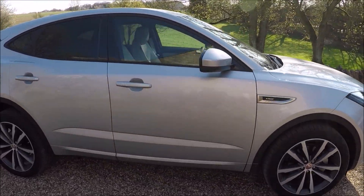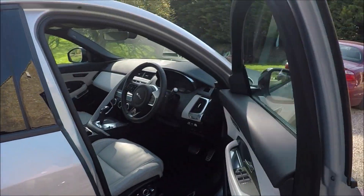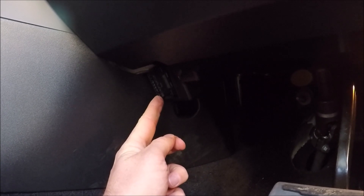First off, come over to the driver's side or the right hand side of the vehicle in this instance, open the door fully. Just down in the footwell over the left hand side there is your OBD2 port.